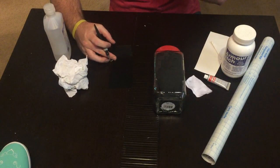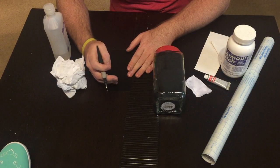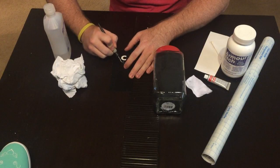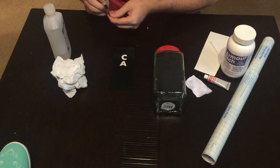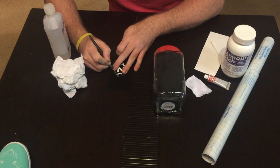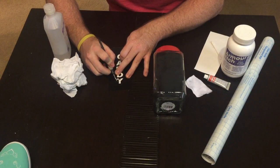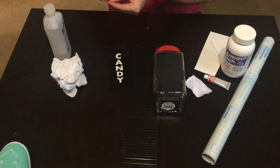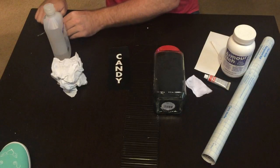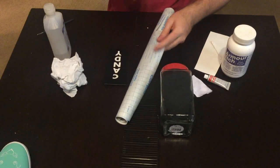When you do a stencil, instead of normal weeding where you pull away the parts you don't need and leave what you want like a decal, with a stencil you want to take the letters out. I'm using my weeding tool here — I usually use a needle but this was handy. Pull the letters up. When I cut a stencil for etching cream I always cut it a lot bigger because you don't want the etching cream getting on the glass outside the stencil area.